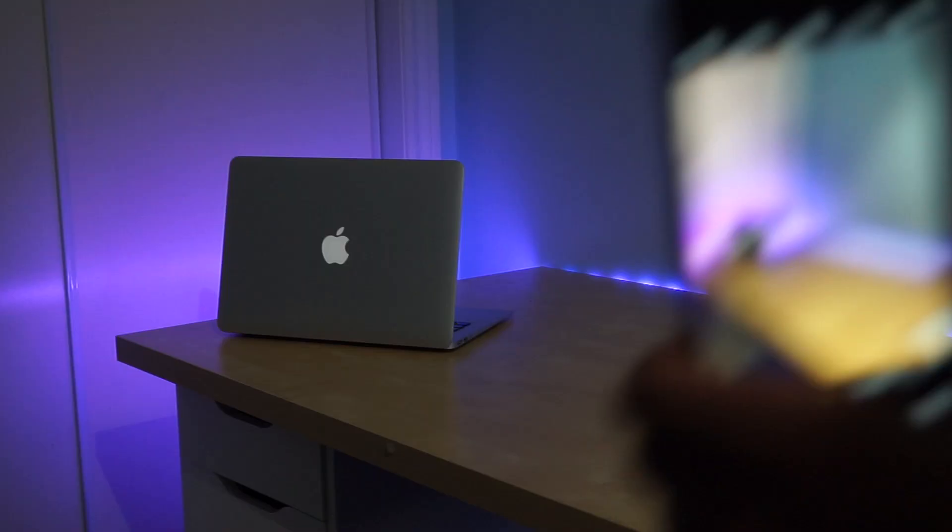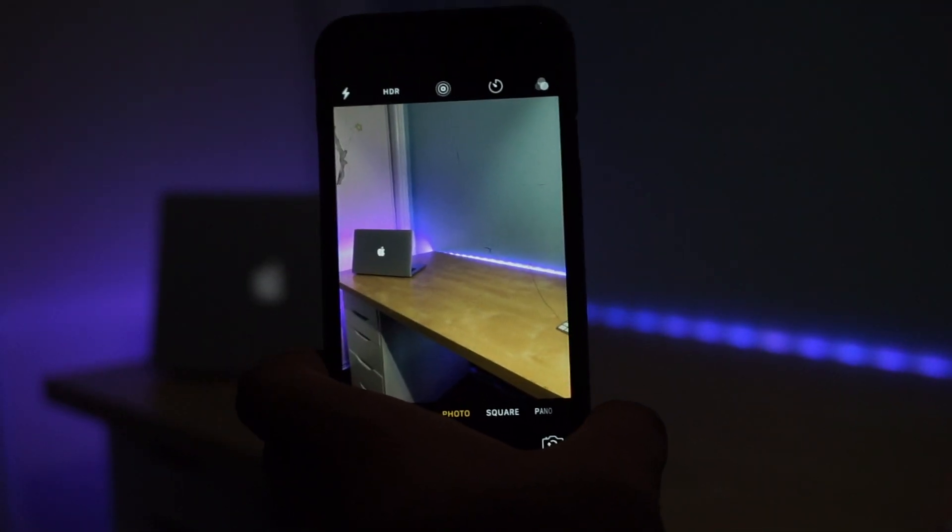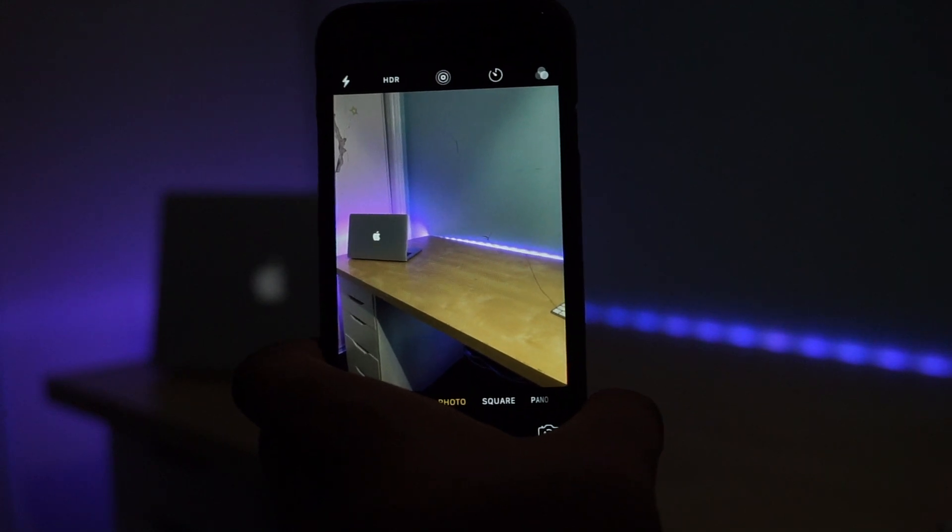For everyday use, I actually do take quite a lot of pictures on my phone, so I was pleased to see that the large camera opening supported all three models of the iPhone.